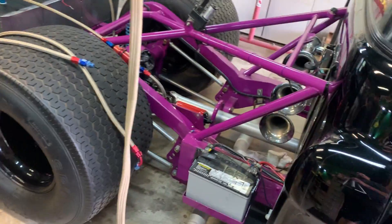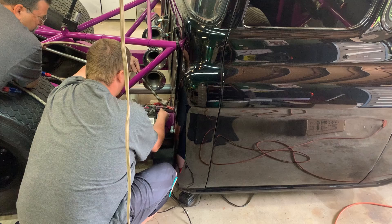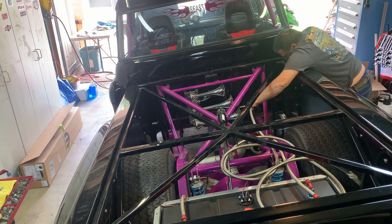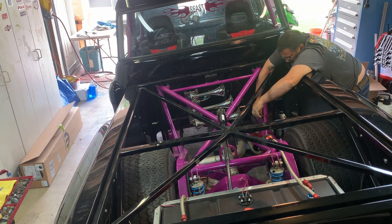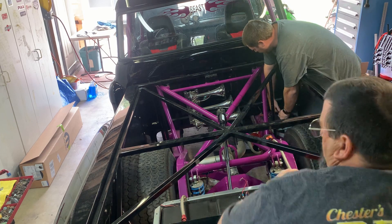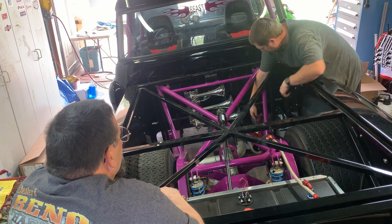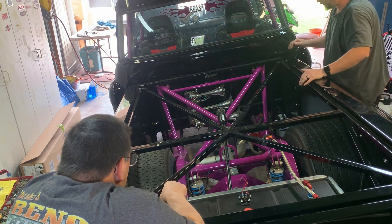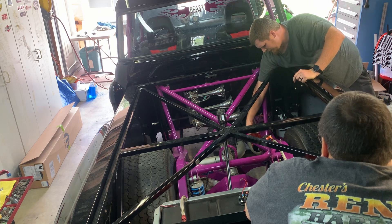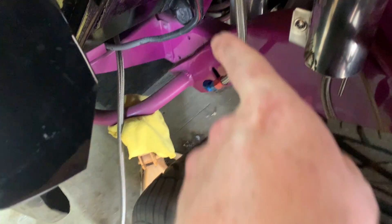So now we're going to go through this hole here. We've got to feed it, then connect it, and we're going to have to run another one right next to it. We'll come down and come under this. Got the feed line hooked up.